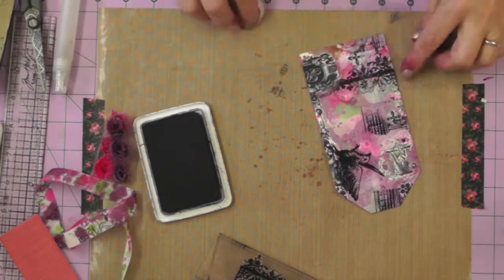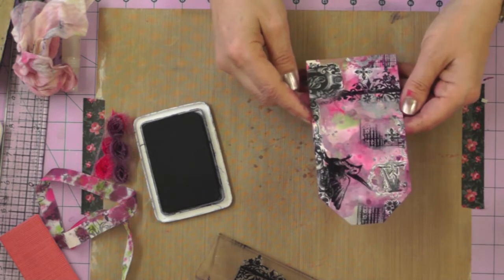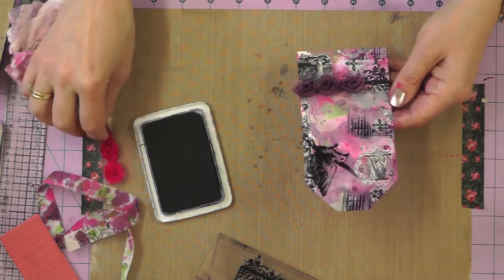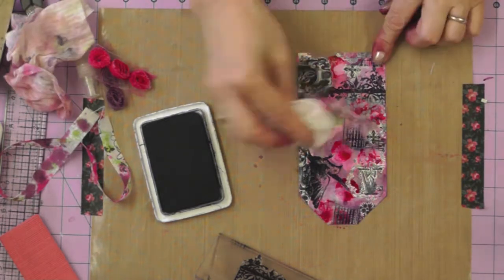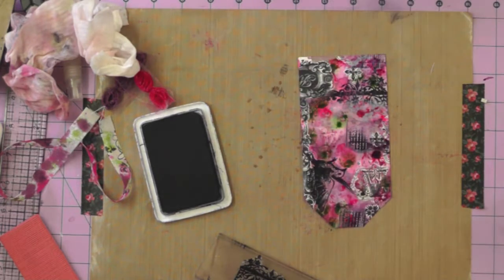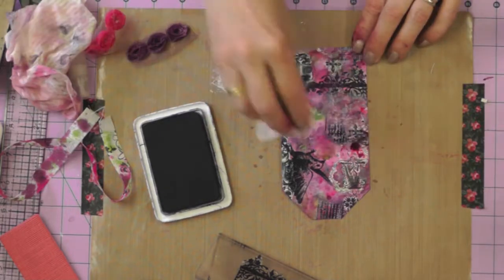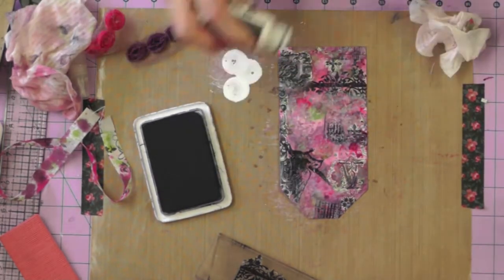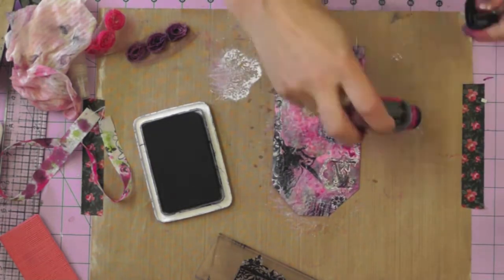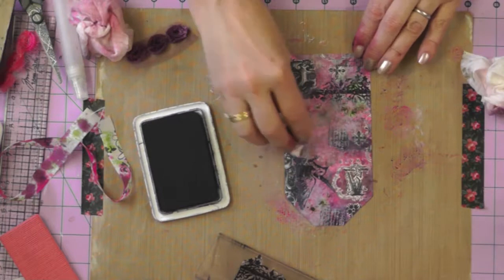I'm adding some stamps and then just taking a damp baby wipe and removing some of the ink to give a little more of a blurred finish to match the random nature of the rub-ons. I'm adding a little bit more ink to my tag to freshen the colours, and then I want to tone down the black a little, so I'm going to use some Picket Fence and lightly apply it using a tissue over my tag. It just knocks back that stark black and gives it a more gentle feel.